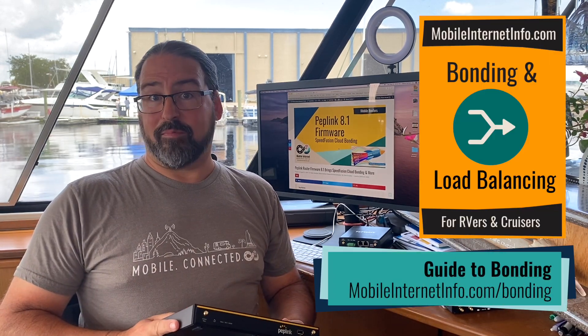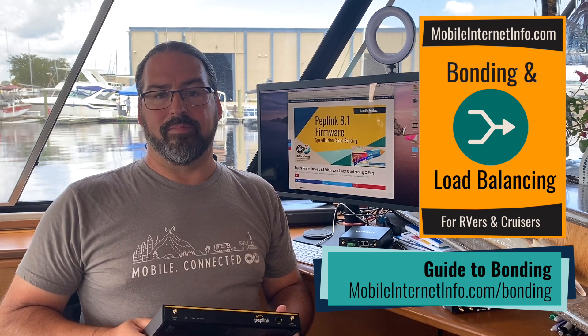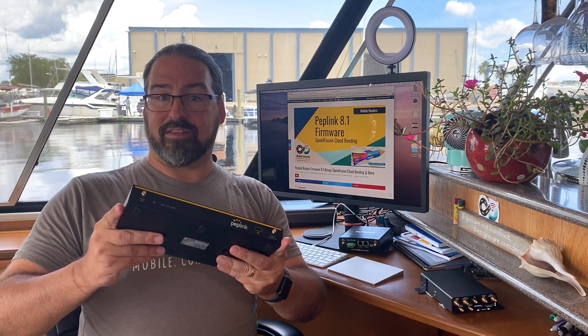Pretty easy, pretty fun, kind of geeky stuff. This is, of course, not for everyone. These are high-end features, only appropriate some of the time. To really understand the benefits, the trade-offs, and when and when not bonding actually makes sense, we have a full guide that goes a lot deeper at mobileinternetinfo.com/bonding. But if you do have a PepWave router and you want to play with Speedfusion bonding, it's now easier than ever, and you can get started experimenting for free just to check it out. Speedfusion Cloud is out now.